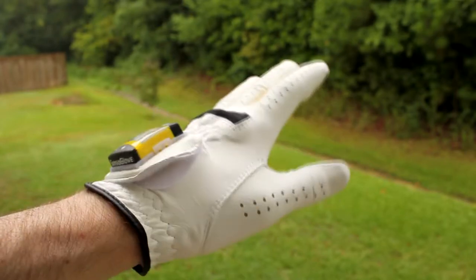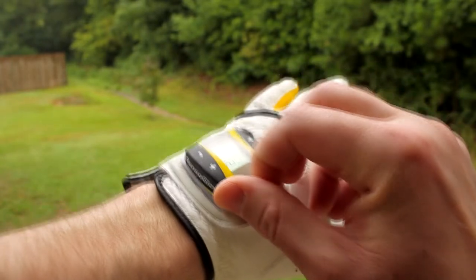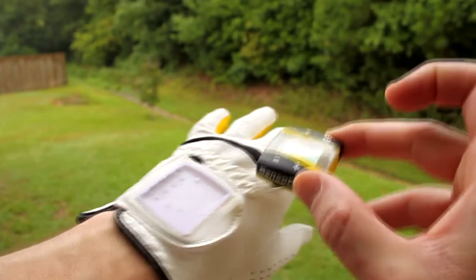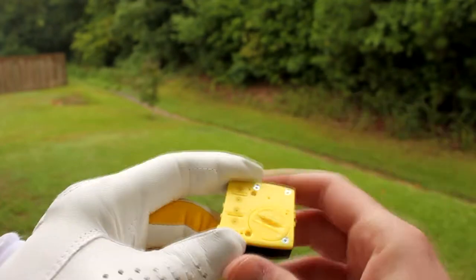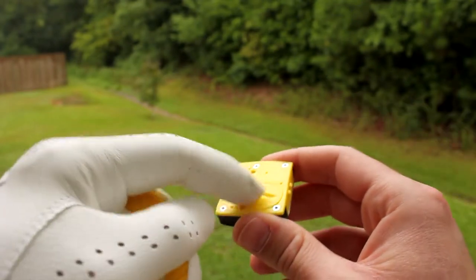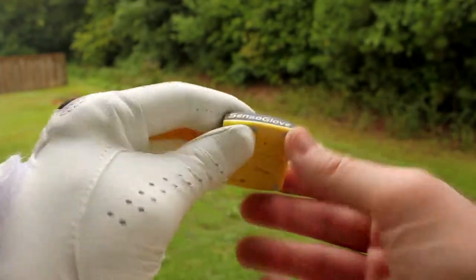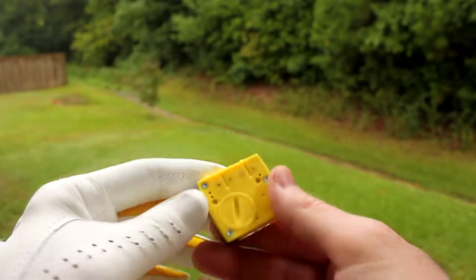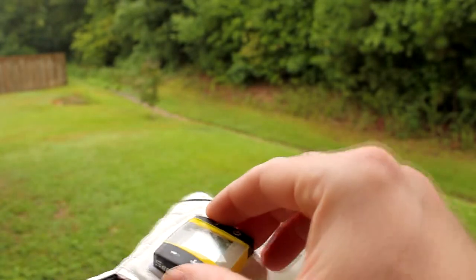You can also get a replacement for the glove separately. If your battery ever runs out, you remove the computer by lifting this little part here — it lifts right off. Then you undo this in the back and it takes a small coin battery. The manual tells you what size you need. The computer has the little sensors that tell you what you're doing with your grip.